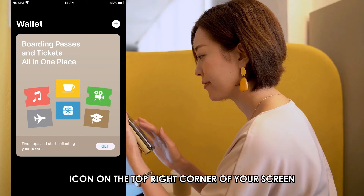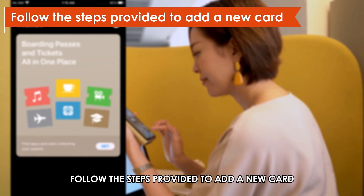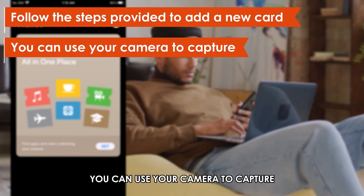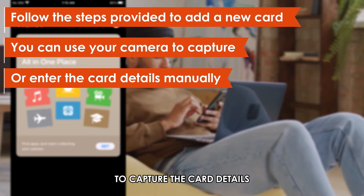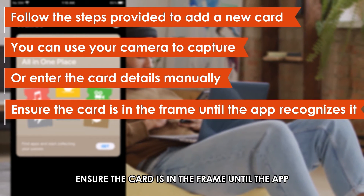Next, click the plus icon on the top right corner of your screen. Follow the steps provided to add a new card. You can use your camera to capture or enter the card details manually. If you need to use the camera to capture the card details, ensure the card is in the frame until the app recognizes it.